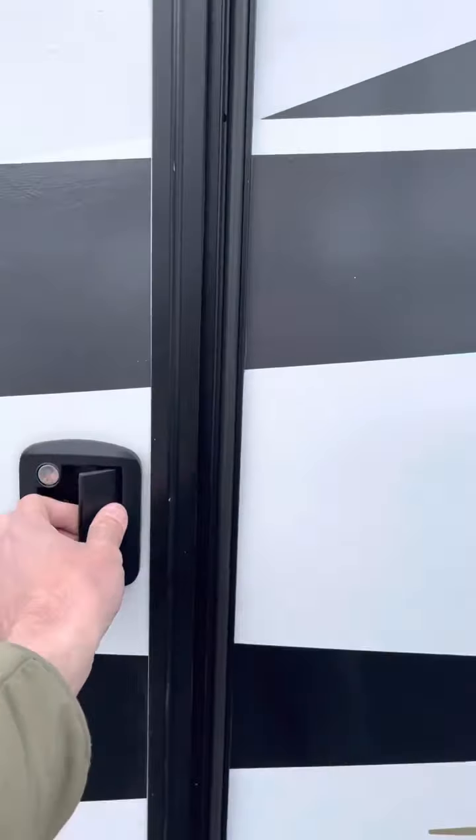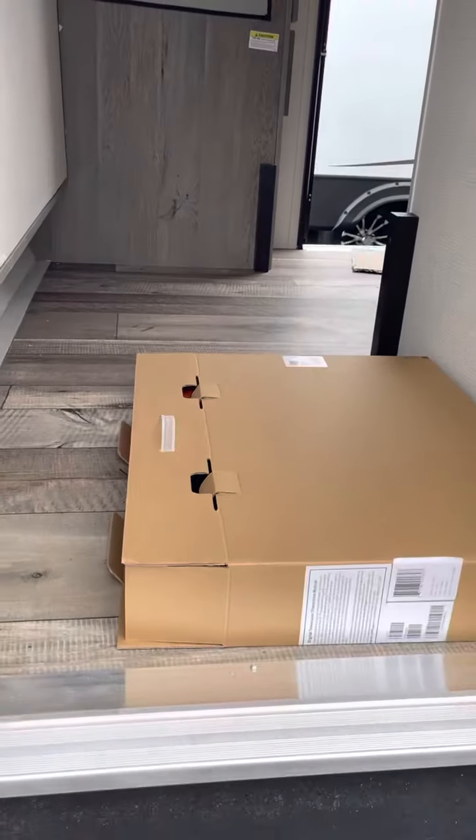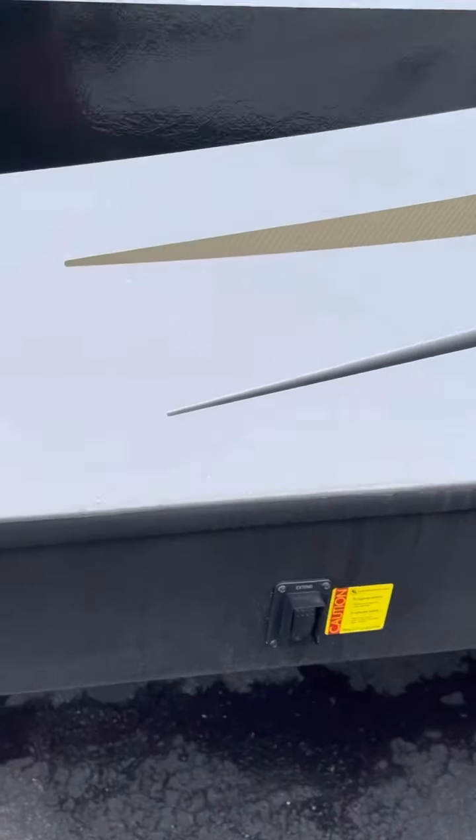This is your cargo door. That there in that box is your 30-amp hookup.